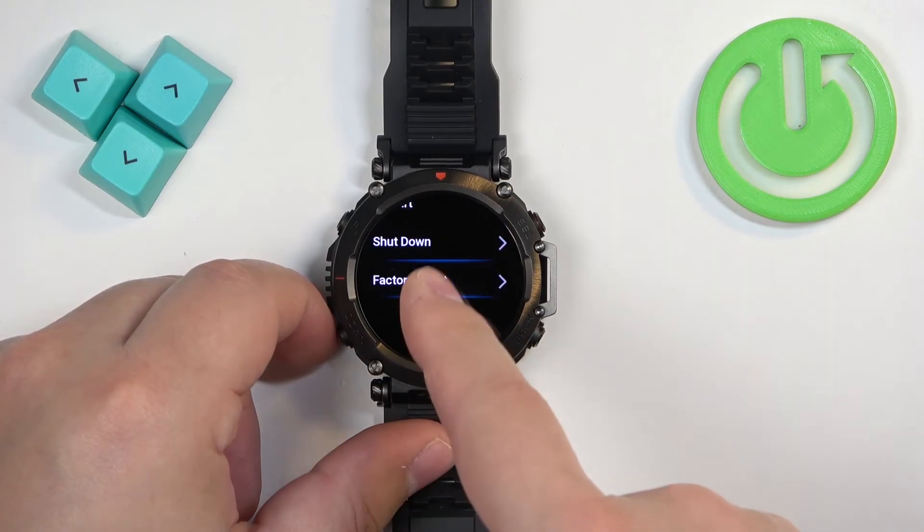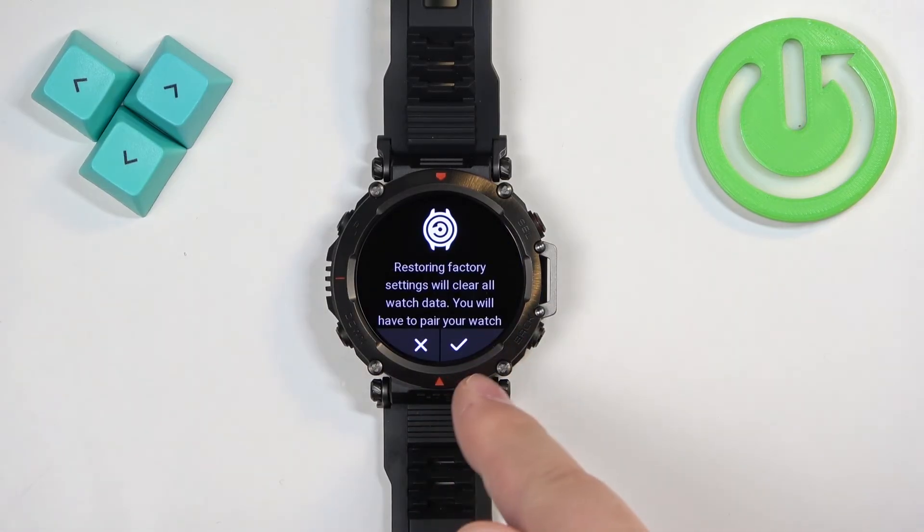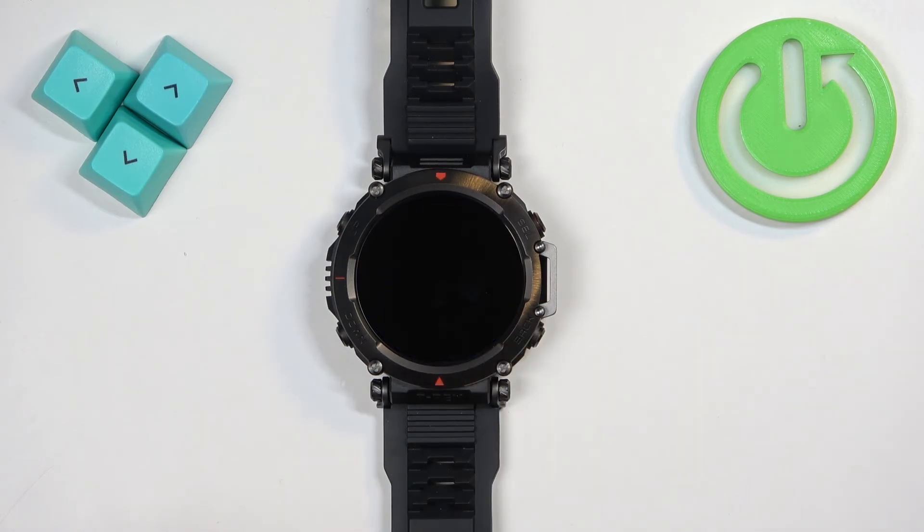Once you find the Factory Reset option, tap on it. If you want to reset your watch, tap on the check mark to confirm and start the resetting process. Once you see the list of languages on the screen, it means that the factory reset is complete.